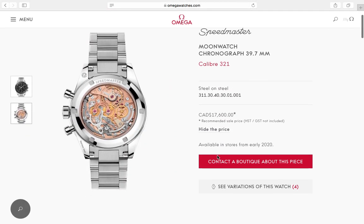As for the exhibition case back, I think it's a good call — when you bring back this iconic caliber 321 movement, you have to showcase it, and it's a beautiful movement. I'm really happy they brought it back with no limited edition nonsense, no one-out-of-a-million. It's just a Speedmaster, and one you should be really proud to own.